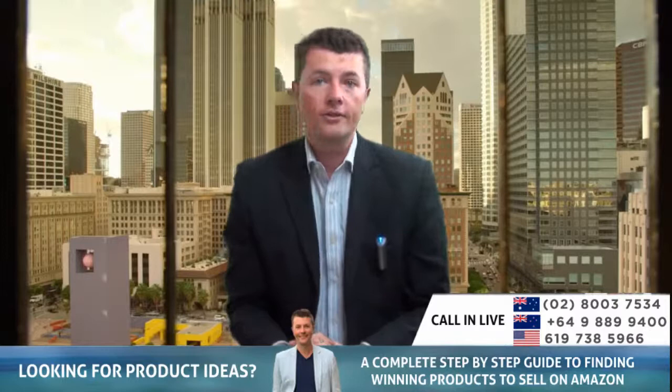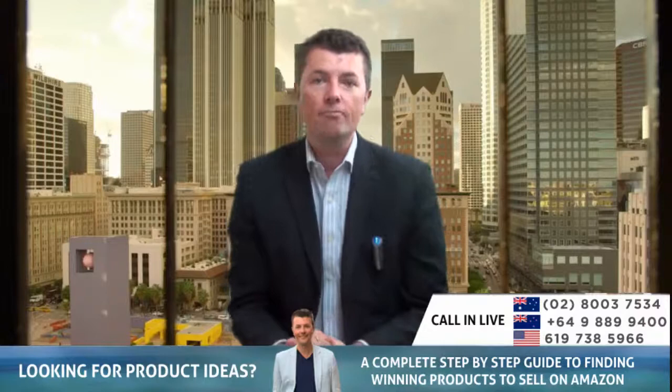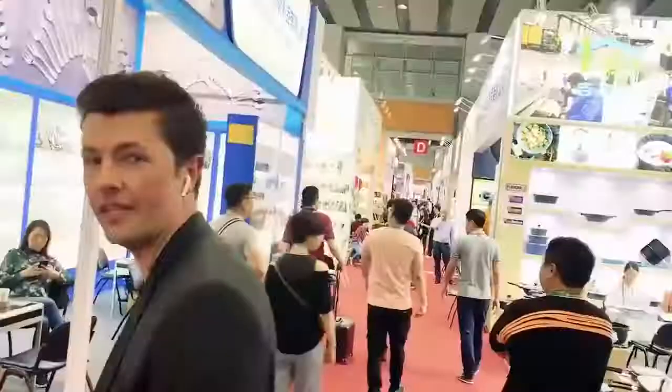Hope that helped. I'll see you on our student-only Monday trainings, every Monday evening at 7 p.m. Sydney time — look forward to seeing you there. Take care, talk soon. My goal is to help as many people on this planet as possible — people wanting a positive change in their life, wanting to find hot and trending products to sell online.